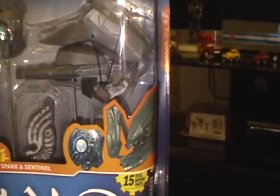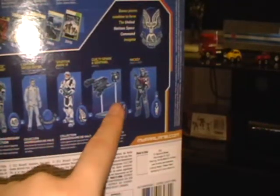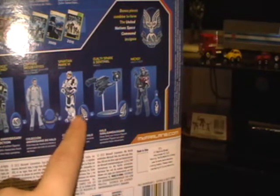Because you've got this Master Chief, and Captain Keys — actually, Captain Keys is from the first one, isn't he? And Halo Reach. And then you've got Master Chief, which is from Halo 3, Halo 3 ODST, and I think that's Halo 3 — I'm not sure.